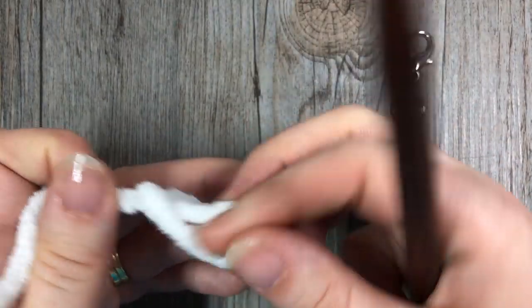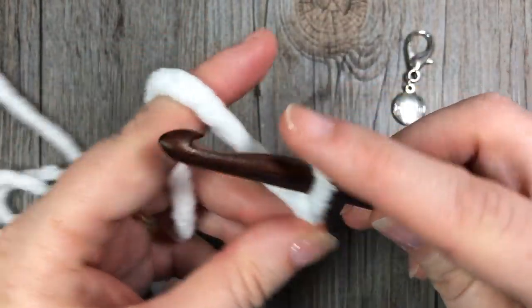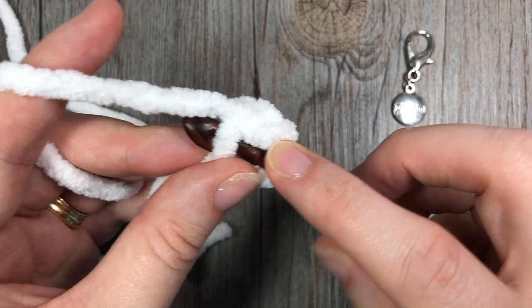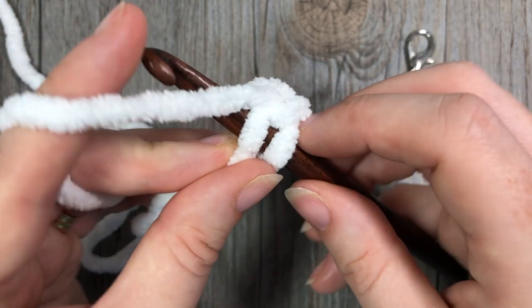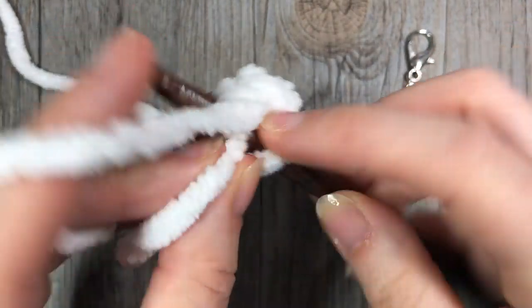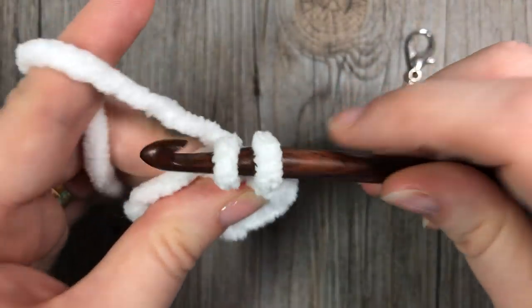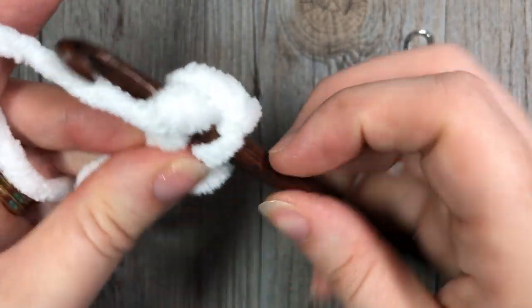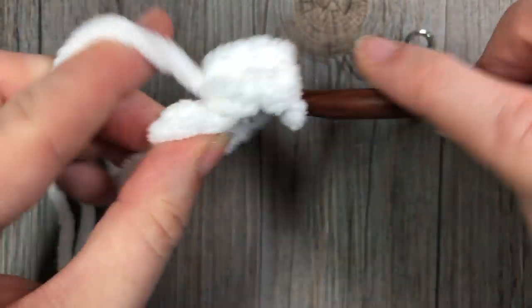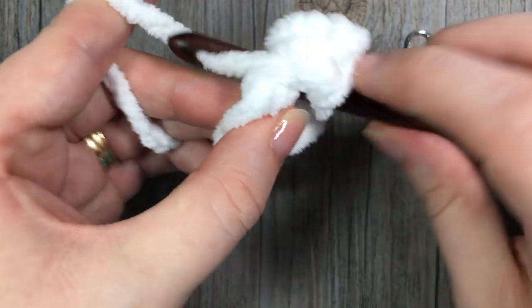The first thing you're going to do is make your slip knot and start by chaining two. Then in your second chain from your hook, you're going to crochet eight single crochet stitches. So into that second chain from your hook work eight single crochet stitches. You're going to be pretty tight in there — work all eight stitches in.